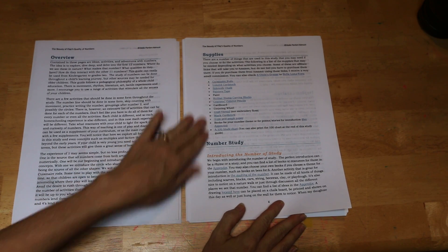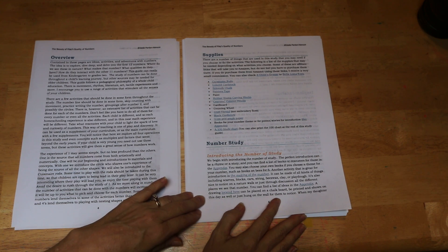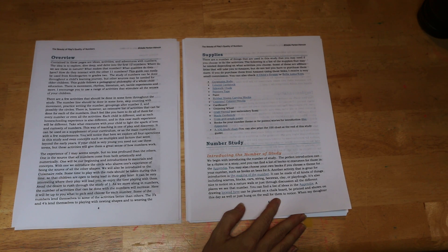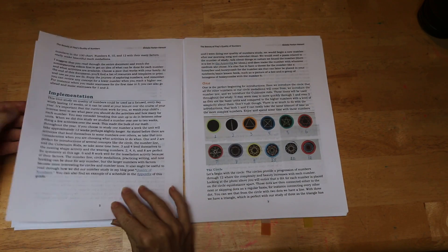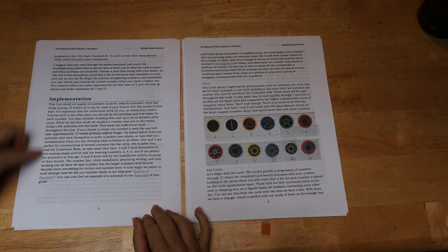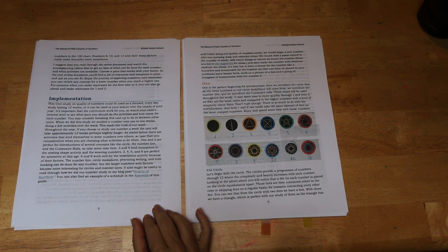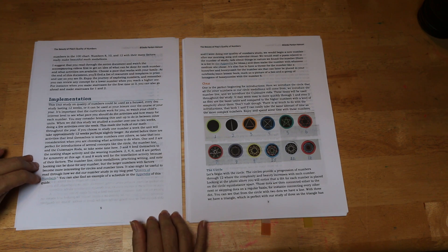After it goes through the overview and supplies, it goes through the number study and how to introduce each of the numbers. The wonderful thing about this curriculum is that it is whole child oriented, so there's lots of movement and art involved. It goes through how to do implementation, basically how to set a schedule for yourself, and there's an example schedule in the appendix, but it's really meant for you to choose your own schedule.